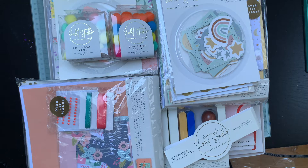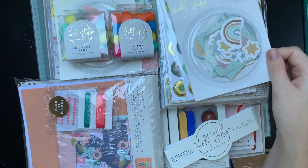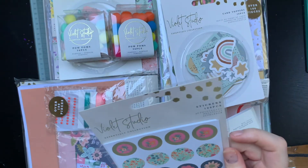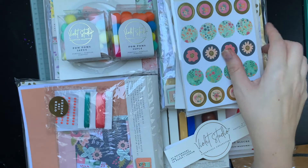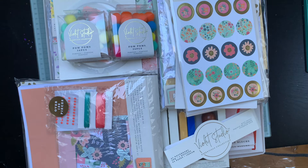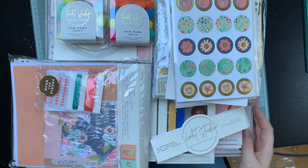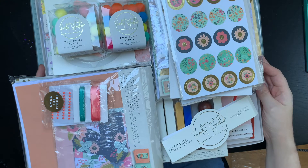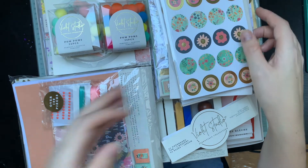I actually do need to make some cards for my dad, so the 600-piece one will be a really good way to make some quick and easy cards. And this is going to be great for happy mail - these sticker packs have got loads of sheets, five sheets in each, and you've got pom-poms and toppers. Even the 6x6 paper pads - there are loads of ways you could share the love with this as well. There's no way I'm going to use all this myself, so happy mail, swaps, all sorts of things. I'm still not sure what I'll do with the baby one.